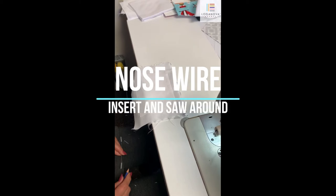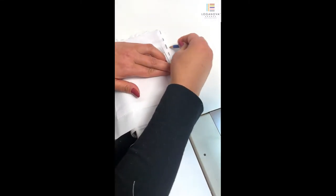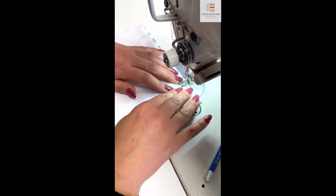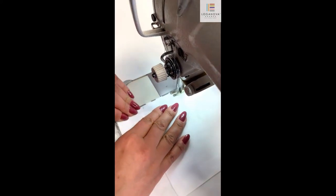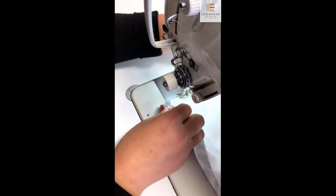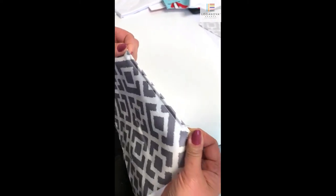Now you're going to sew a pocket for the nose wire. Start by measuring out where the pocket will be — it will be roughly in line with the filter pocket. Sew the pocket for the wire, then insert the wire into the pocket all the way to the end, and sew it shut. Now you will have a nose wire.